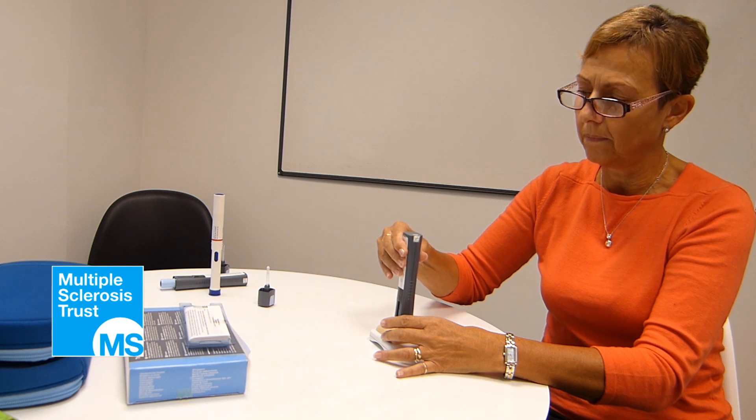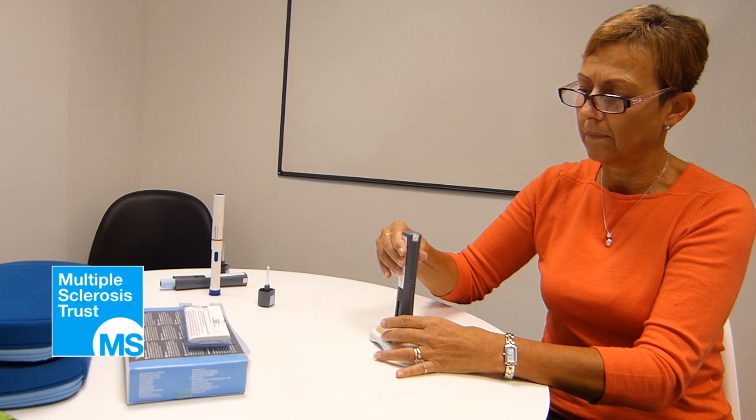A clicking will indicate the injection has started. The clicking will last about 5 seconds. Continue to hold until the clicking sound stops and green tick marks appear in the injection status window.